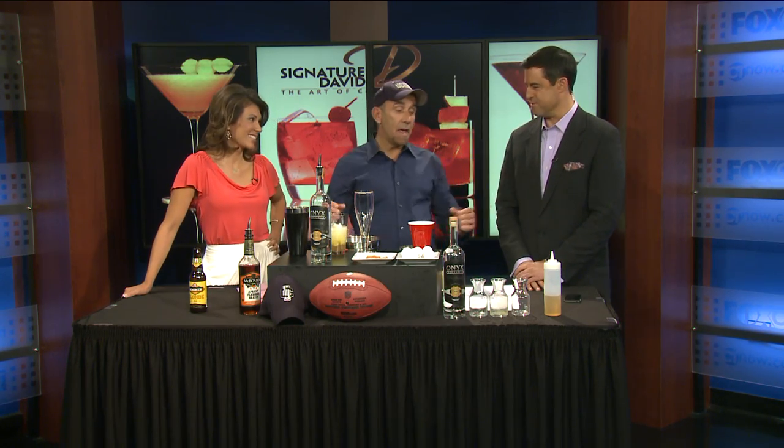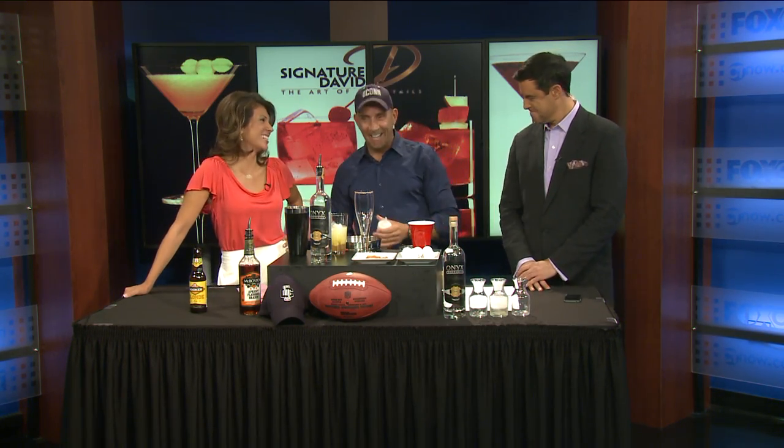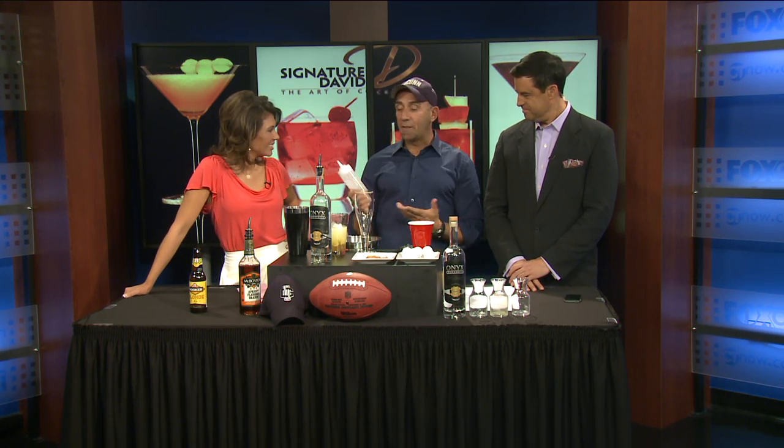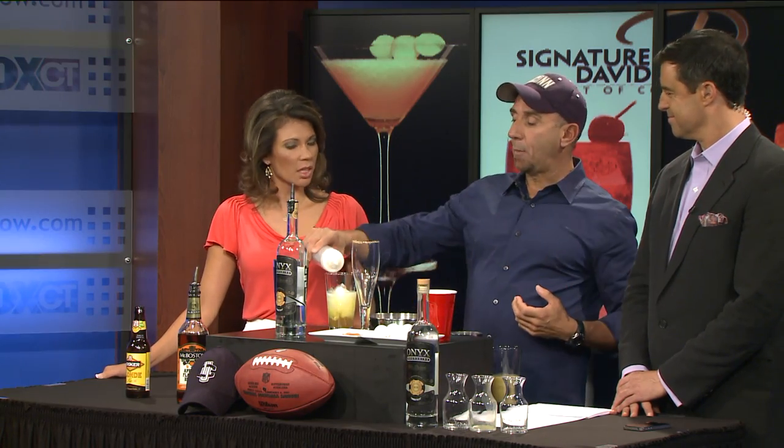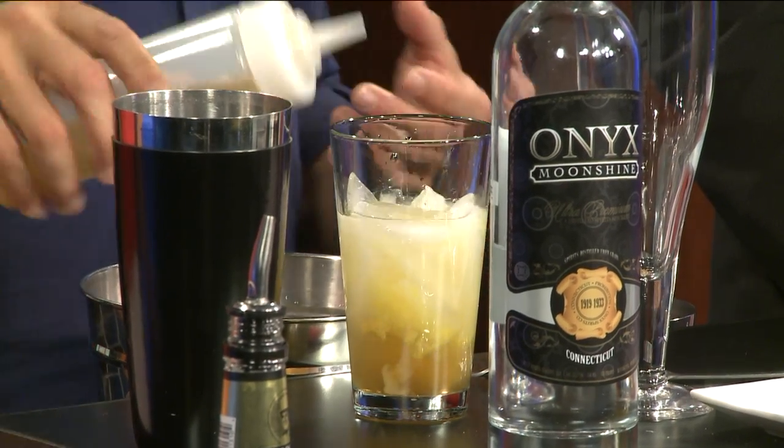The egg white adds a little texture — turns any drink into a breakfast drink, a little protein. And then we have a honey water. This is basically honey and water, pretty much one to one, cooked down so you get a syrup consistency. Otherwise if you put straight honey in, it kind of balls up. So we're going to put a nice little squeeze in there.